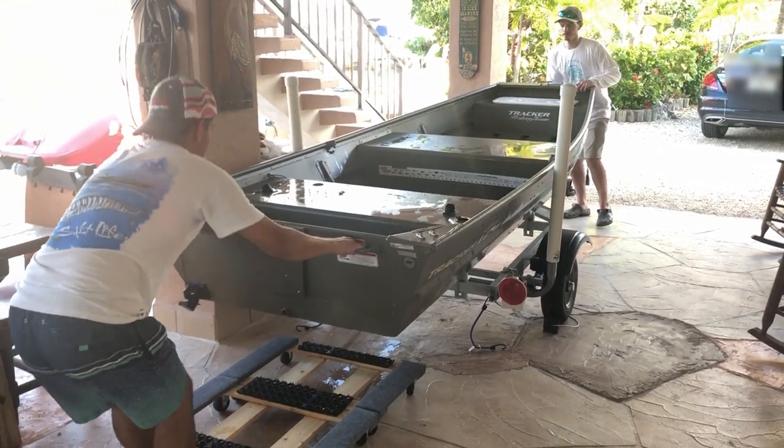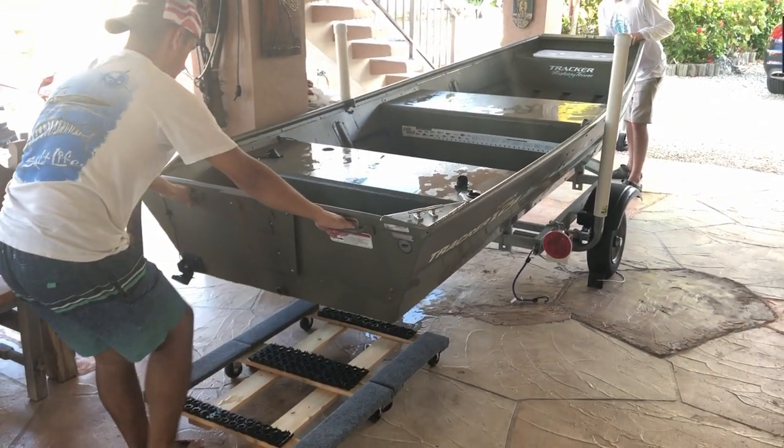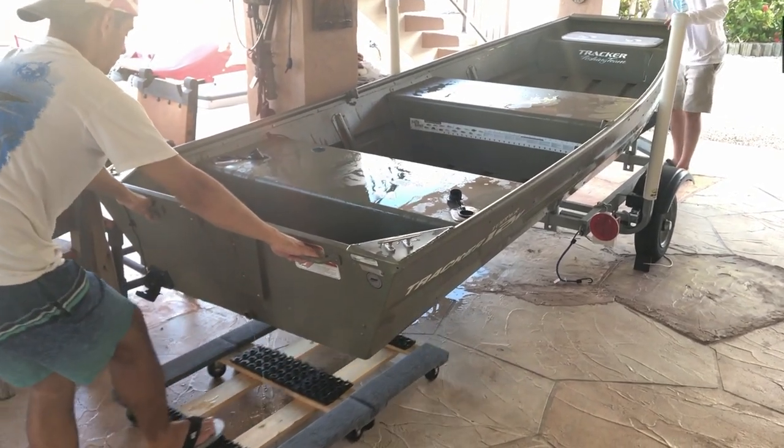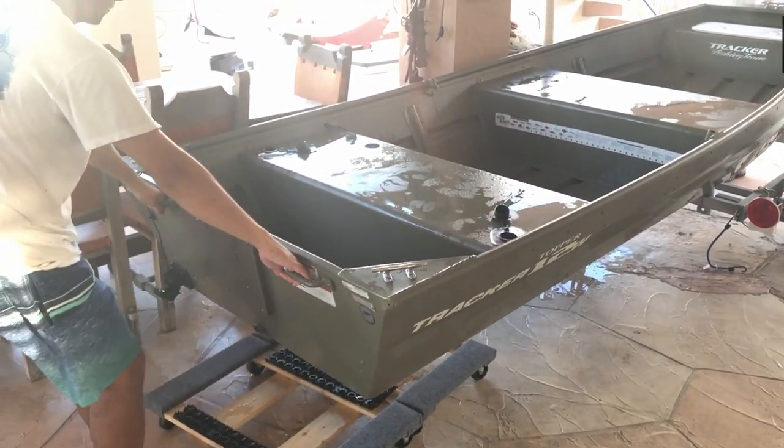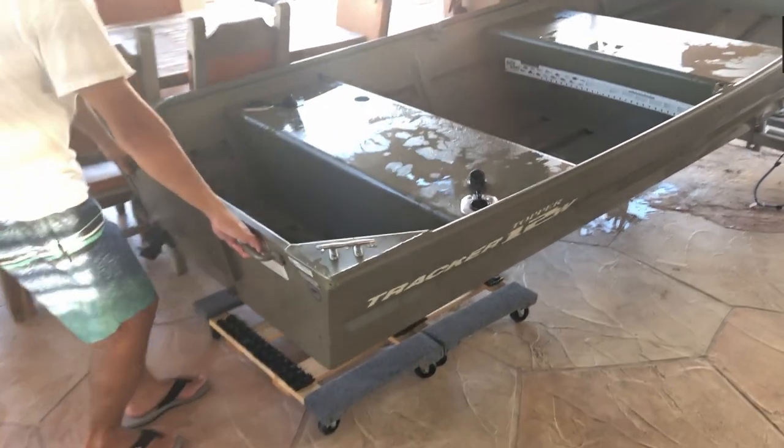Welcome back to another video. Today we're going to show you how we launch, bring up, and clean our john boat. We focus a lot on maintaining our boat and motor the best we can, and we'll show you guys some tips on how to keep your fishing setup in great condition.